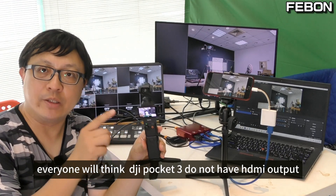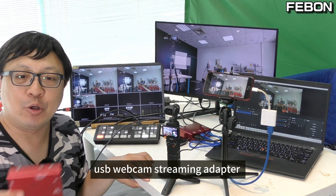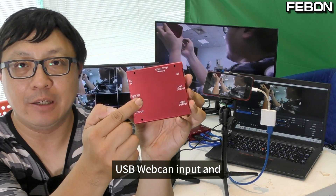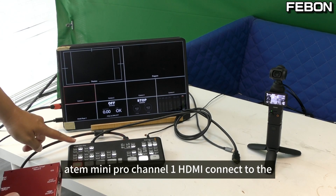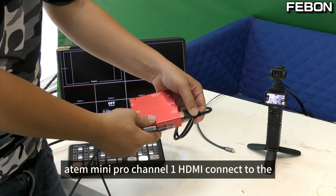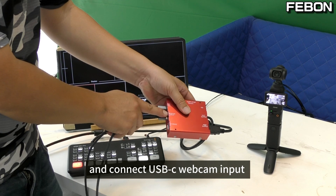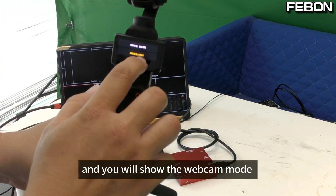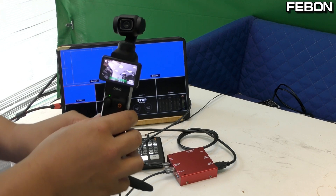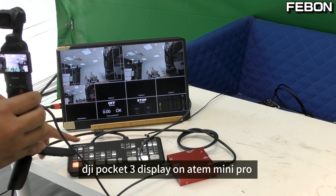Finally, everyone will think DJI Pocket 3 does not have an HDMI port, so how do we connect it to the Antony mini pro? I added a USB webcam streaming adapter with USB webcam input and HDMI output, then connected it to Antony mini pro Channel 1 HDMI. Connect to the HDMI output, connect the power, and connect the USB-C webcam input with the DJI Pocket 3. It will show the webcam, and DJI Pocket 3 displays on the Antony mini pro.